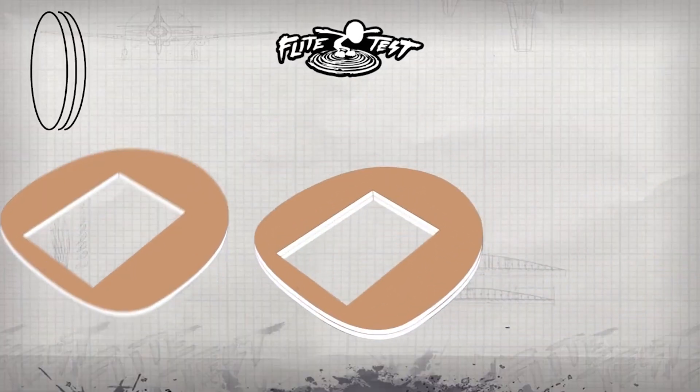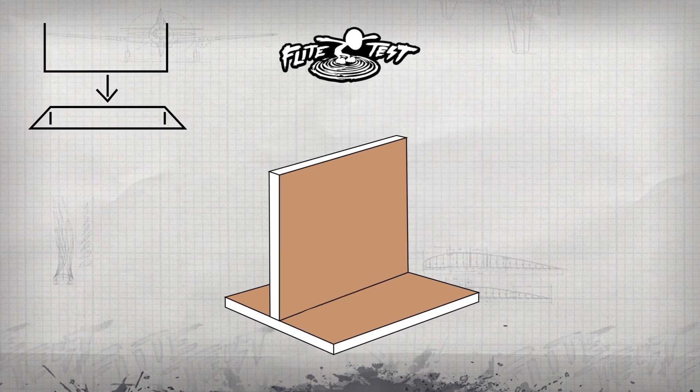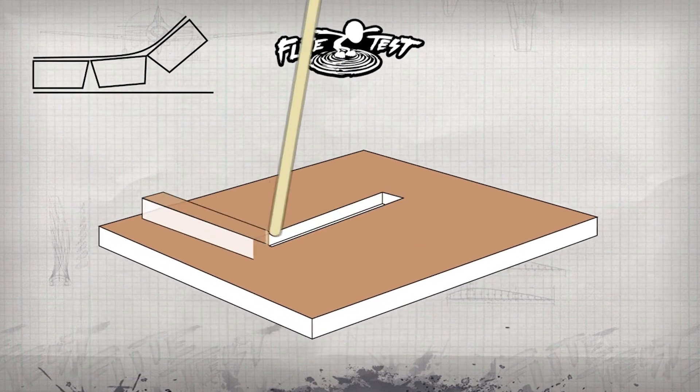Now in the playlist down below, you are going to be learning the techniques that are used, and also the why behind the technique. So you'll learn about stacking, bevel cuts, how the tabs work and where to remove foam. You're also going to learn how, especially with the Master Series, everything has been standardized.